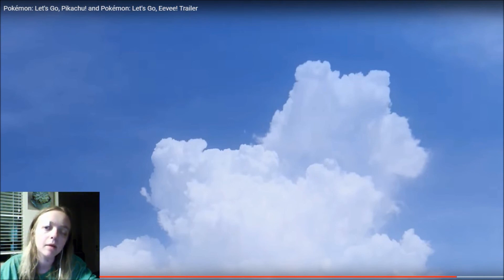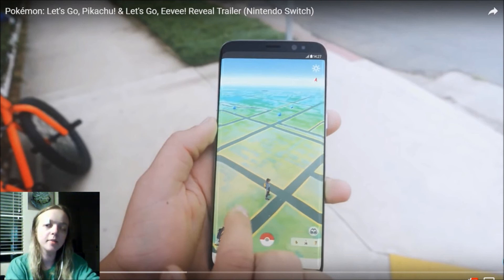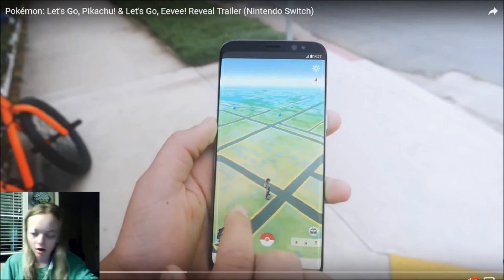Yellow Kazoo here in the house, back again with another video for you guys. Today we're gonna be checking out the Pokemon Let's Go Pikachu and Let's Go Eevee reveal trailer for the Nintendo Switch, and going through some of the news to see what all is going on with Pokemon Let's Go Pikachu and Let's Go Eevee.